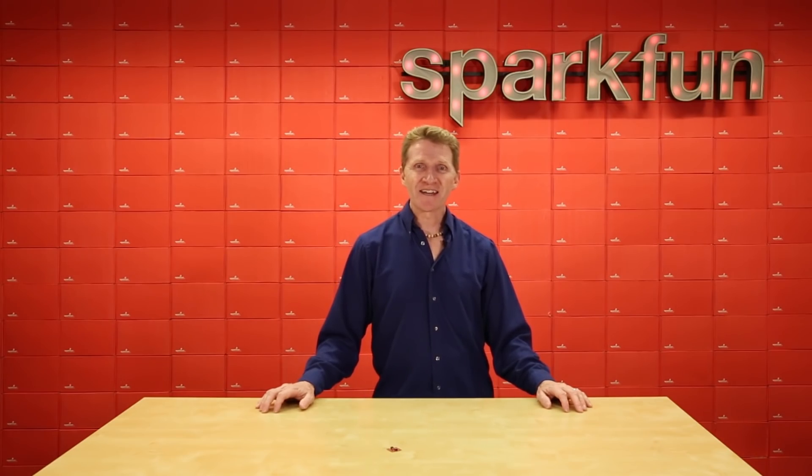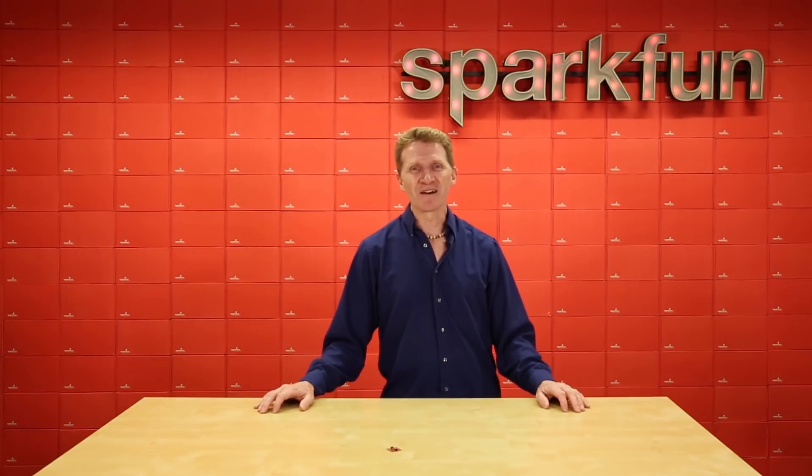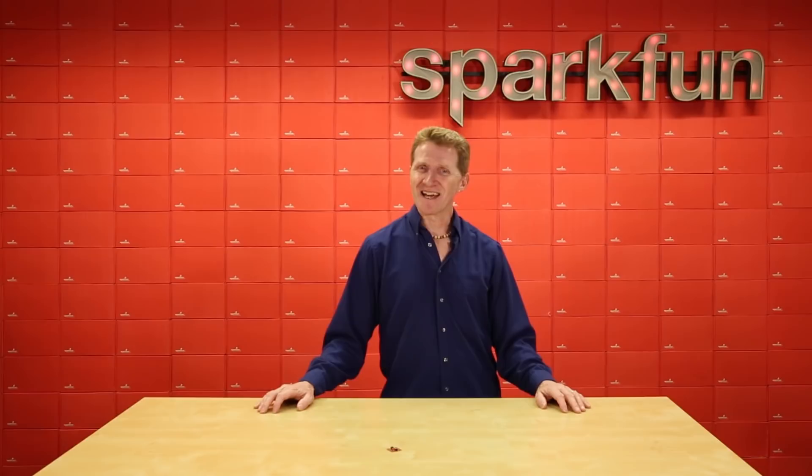So to quickly and easily add gyroscope, accelerometer, and magnetometer input to your next project, plug and play with the new SparkFun 9DOF IMU Breakout. Let us know what you're doing with it — we'd love to see it. Have a great day, and as always, happy hacking!